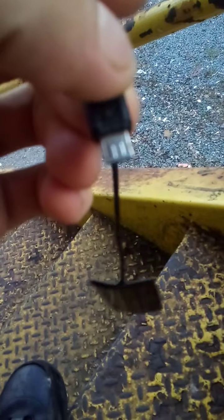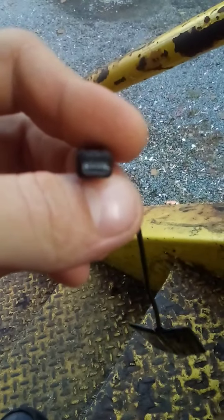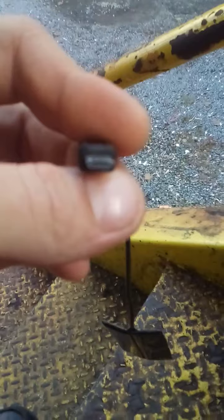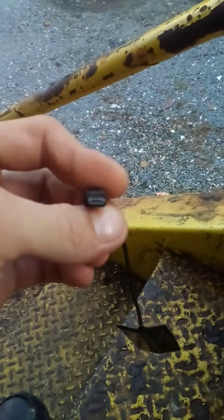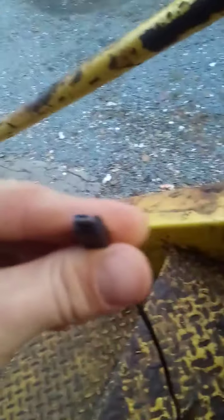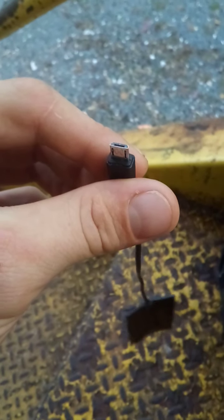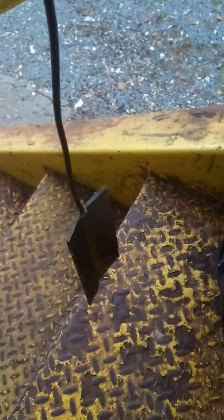I gotta get a better video quality for it, but you guys can tell a little bit. Everything — can't get clarity — my camera is being really difficult at the moment. My camera is up there. There we go — micro USB, guys, micro USB.